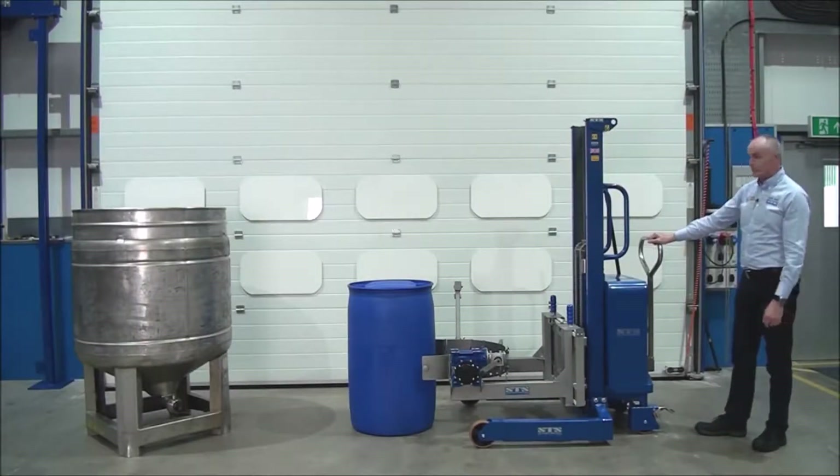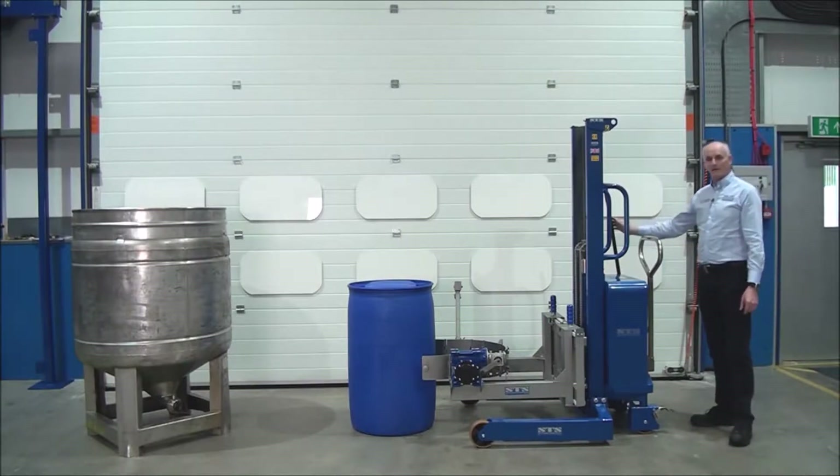This unit is one of our manual lift drum rotators. You pump a handle here to raise the head.